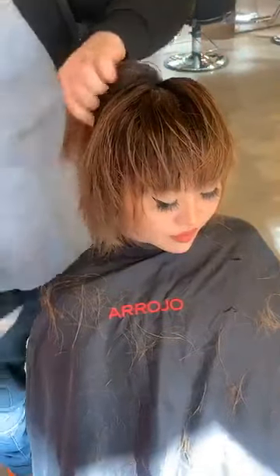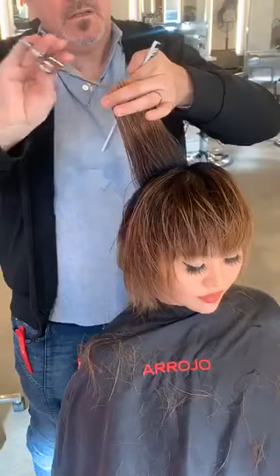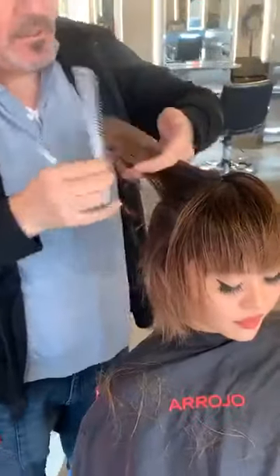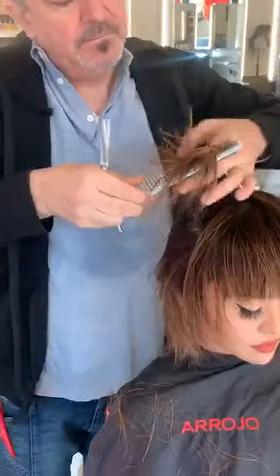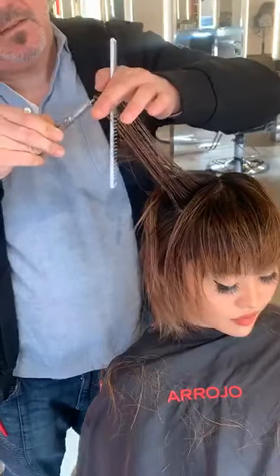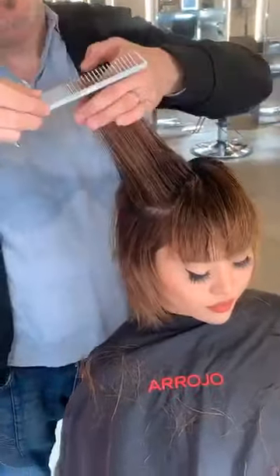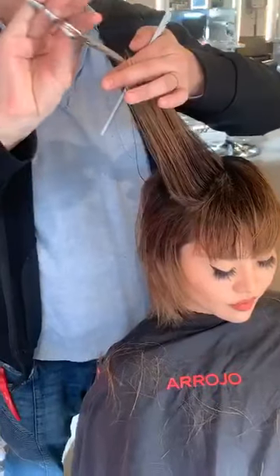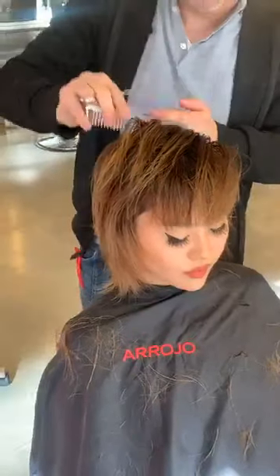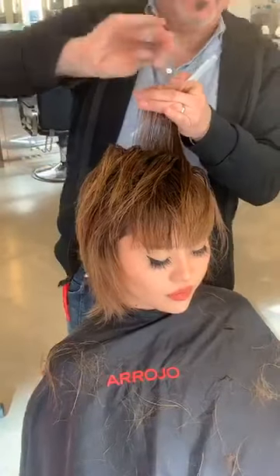Final touches — put a blow dryer in it and then play with some product. Just coming through the edges to seal the cuticle — clean up any loose, stray ones. I always encourage people when they start razor cutting to go spend the final five minutes of the haircut with your scissor just to refine.